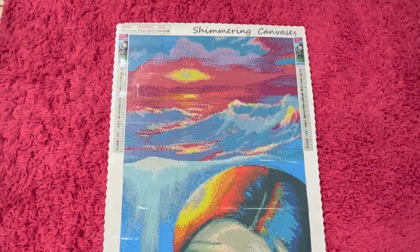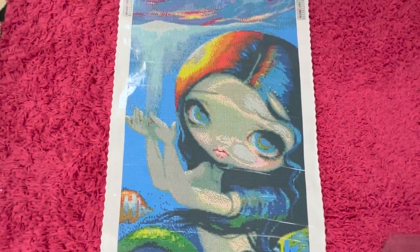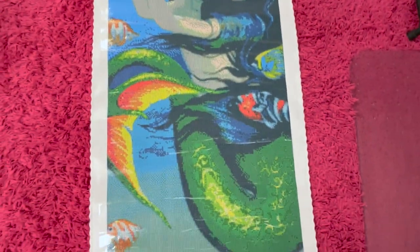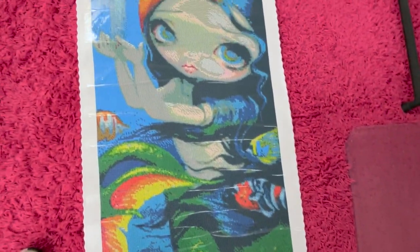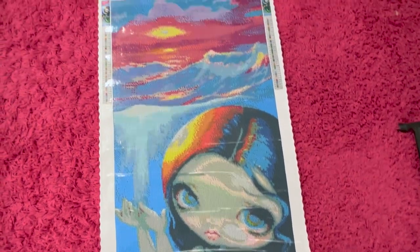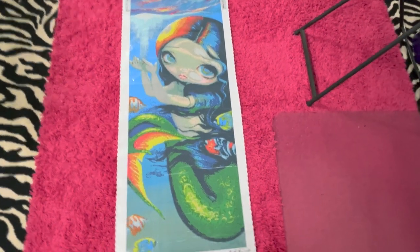Here is a little closeup video so you can see what she looks like. So pretty — I just love the colors in this one. I thought she was so pretty. You can kind of see a little bit better what she looks like. I love how the sun is coming down into the water on her hair. There she is in all her glory.